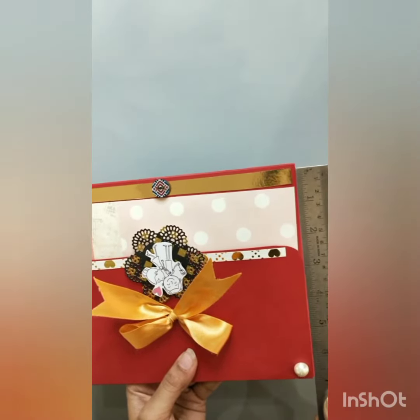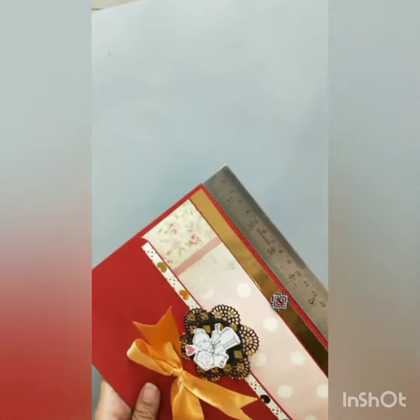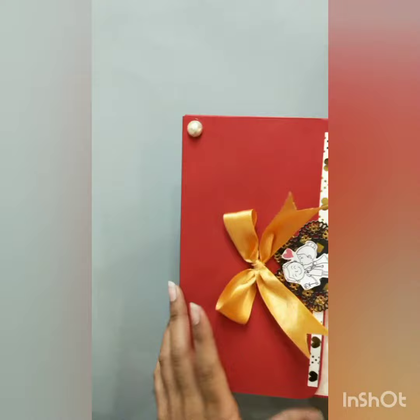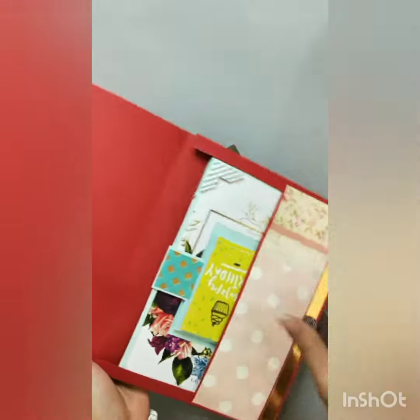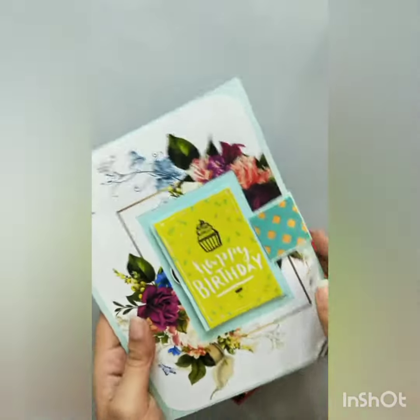This envelope card is approximately of the size 6.75 by 8.25. This is made of a craft sheet and when you open it, it has a beautiful card inside.